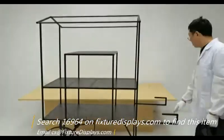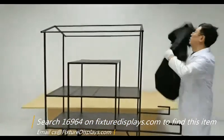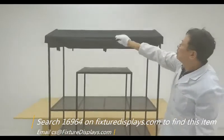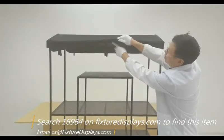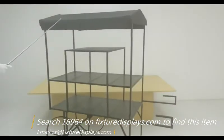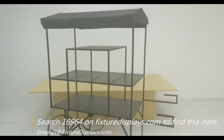Now we're going to install the two handles where you would hold and push the cart around. Now we're going to put the awning on — there are ribbons you can tie. If you desire a custom awning or printing on the awning, feel free to contact us. It takes a little time and cost, but it can be done.